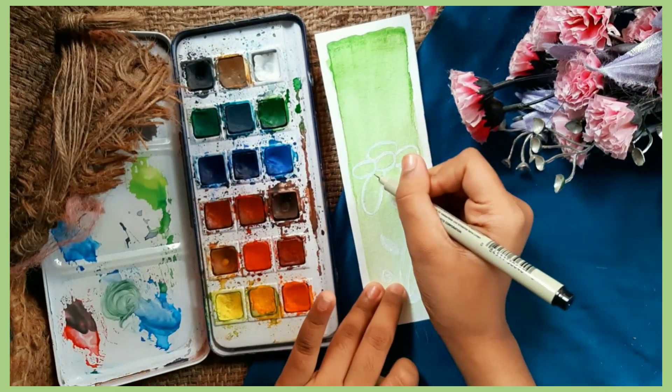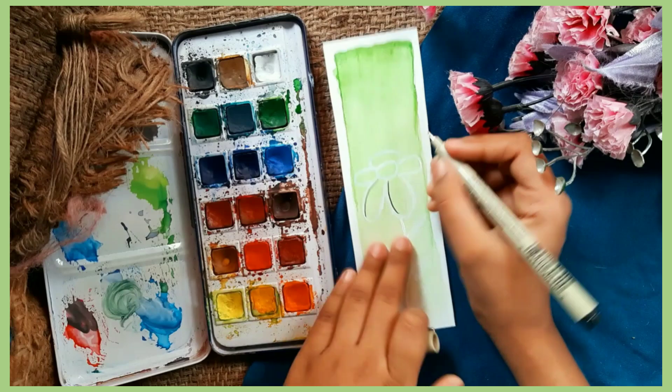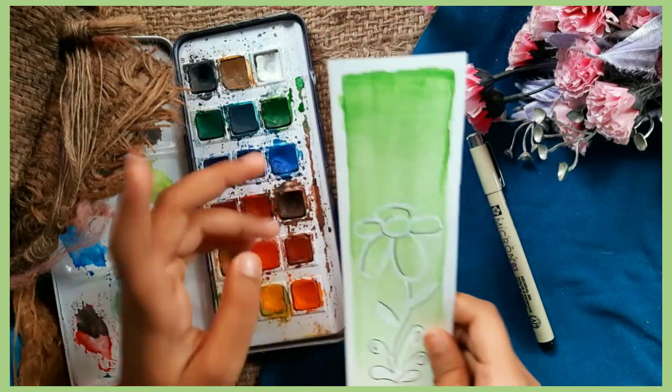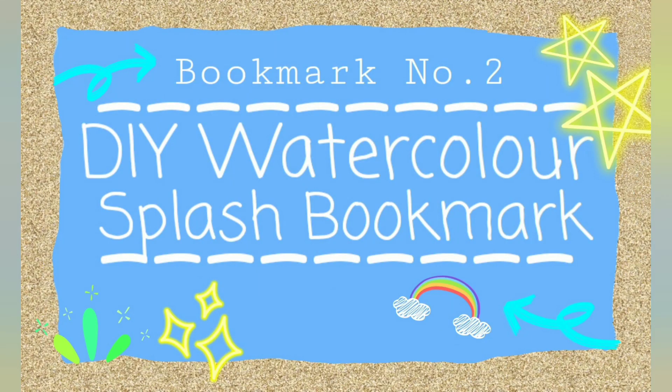I decided to also border it with a black pen to make it look bolder on the bookmark. And in this way we have successfully completed our first bookmark! Let us move on to our second one, which is the watercolor splash bookmark.